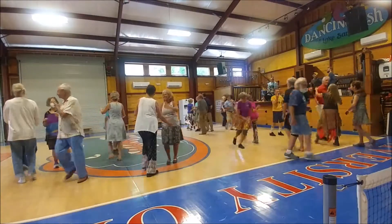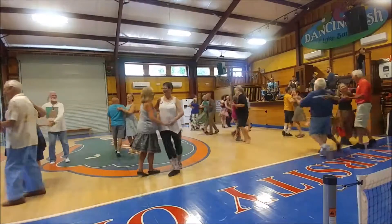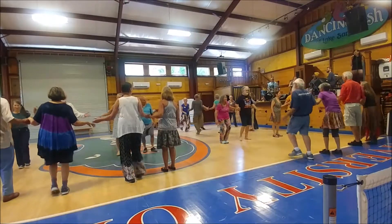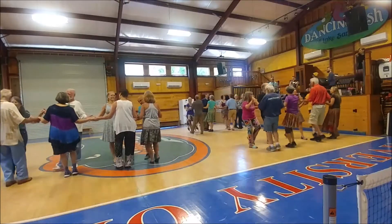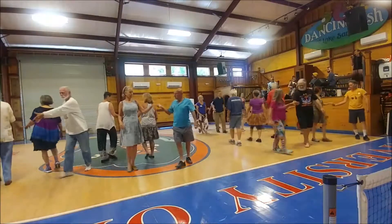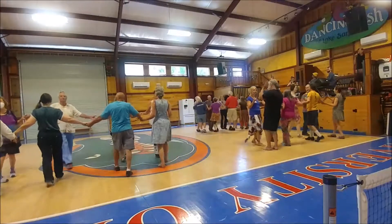And swing with your partner. Face the ones you hate. Across the hall, hook forward and back. Across the hall. Now pass through. And California twirl. Or pass through again. And forward and back. Across the hall. Forward and back.